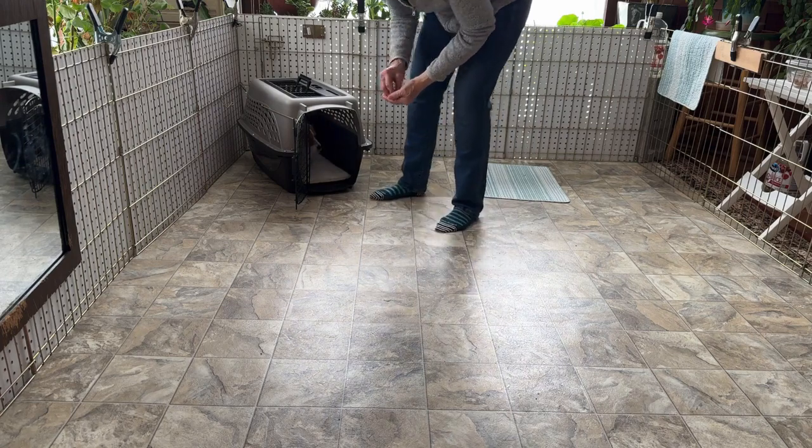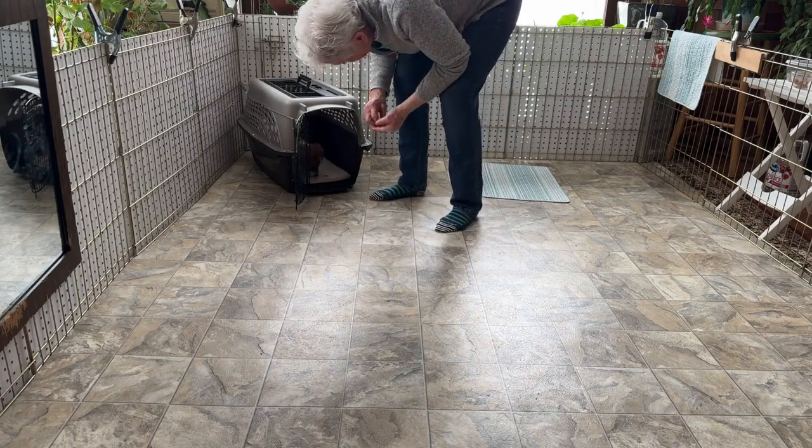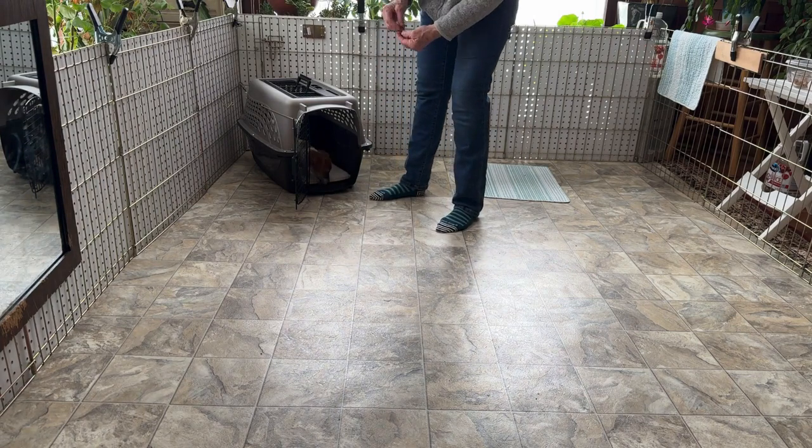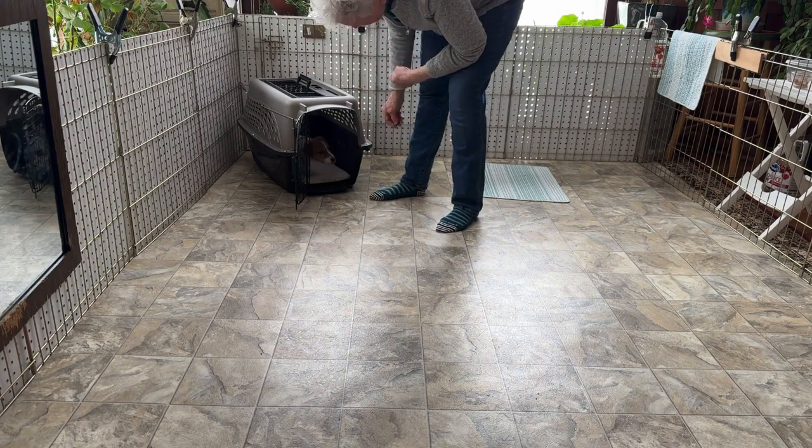Good. Good boy. Kennel. This is how we build value to the kennel. And when he comes home, that's what you will do there, too.